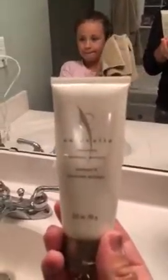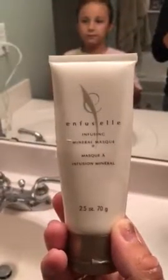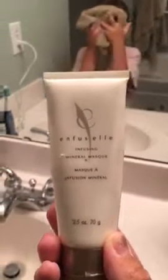So again this is Shaklee's Enfuselle Infusing Mineral Mask. It's so much fun and it leaves your face nice, refreshing, and smooth. How's your face feel? It feels hard — did you not get it all the way off? You might need to get some more off. I still have some underline. If you have any questions, feel free to leave comments below for Tamara or Stephanie. Bye guys!